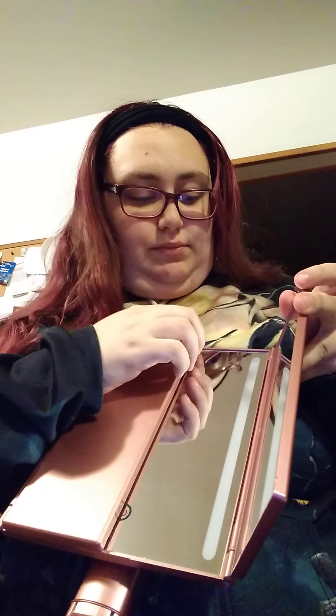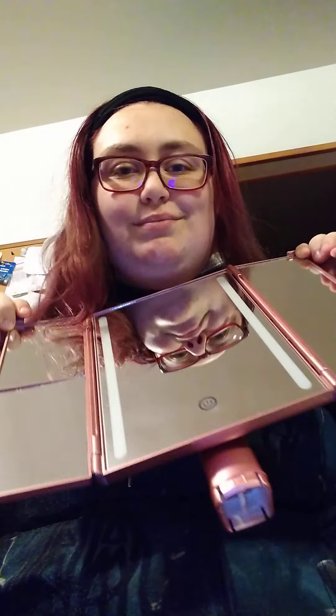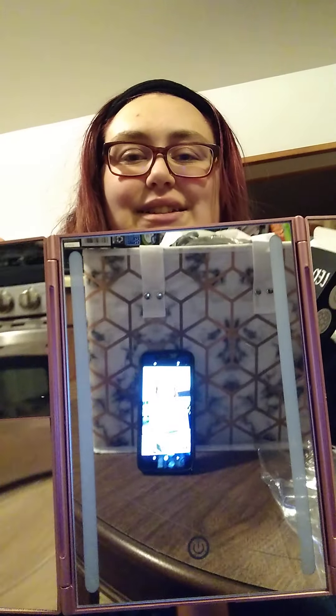You open it up and there's the mirror. There was plastic on it but my sister wanted to see it before I did the unboxing, so yeah. This is the mirror — there's my phone. I let her look at it; I didn't really look at it myself.